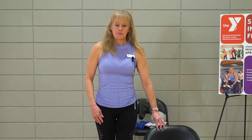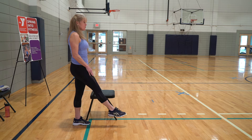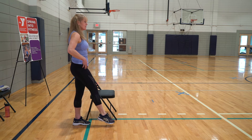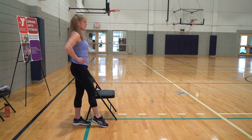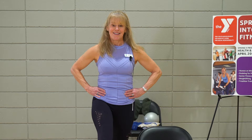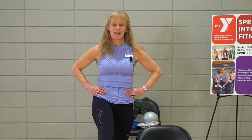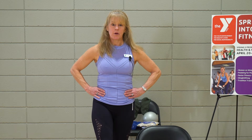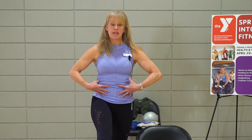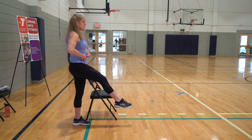You're going to lift the leg to the front. Point that toe and lift it up and down, up and down — working the quads here. Up and down. And again, this can be a little bit of a balance challenge. You're doing great. Give me three more: three, two. Abs are in — that helps with balance. Now hold it up.